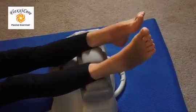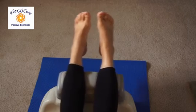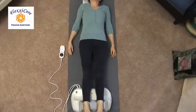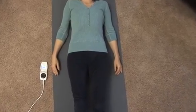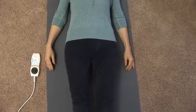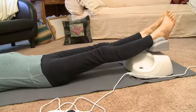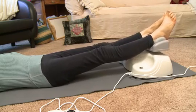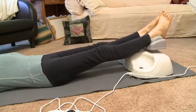The FlexiCore Passive Exerciser is the result of combining two separate approaches to healthcare, one originating in the West and the other in the Orient. Continuous Passive Motion Equipment, CPM for short, was first developed in Canada in the 1970s and is used by osteopaths in the treatment of spinal problems. CPM uses oscillatory sideways motion to reduce inflammation and ease back pain by encouraging the flow of fluid between the spinal discs.